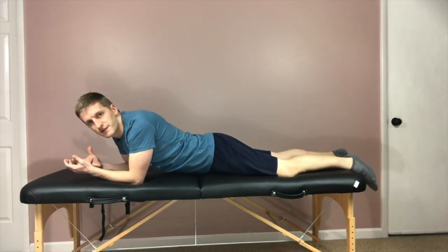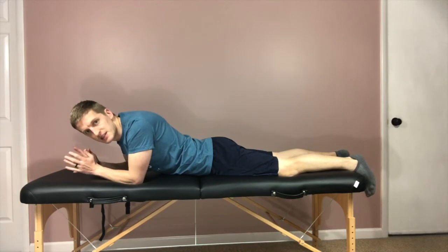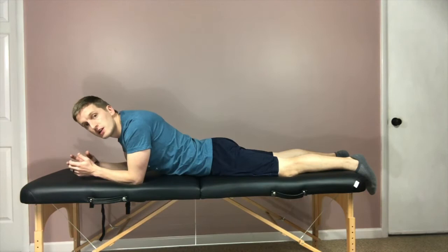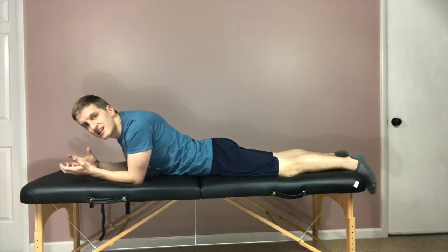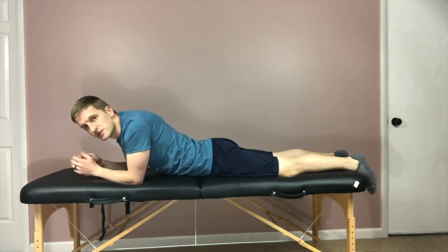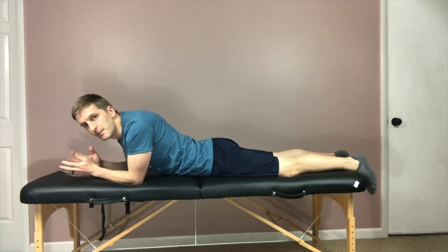With all of these exercises, focus on one set of ten repetitions and start slowly. You don't want to do too much too soon, as that can put increased tension and irritation on the nerve and actually cause more pain and discomfort. Start with one set of ten or twelve repetitions and build up from there.